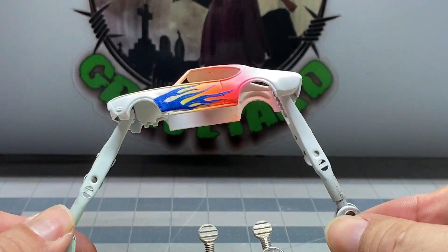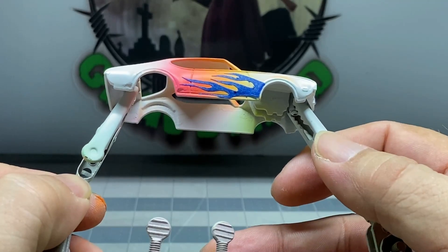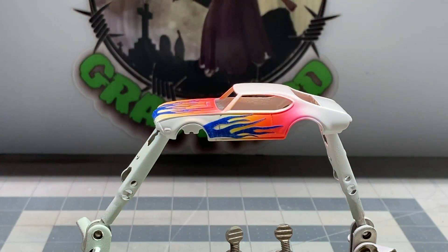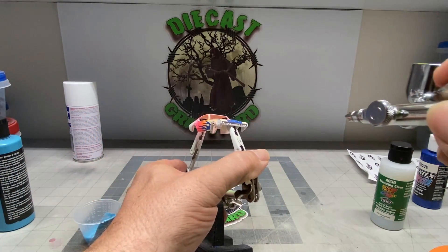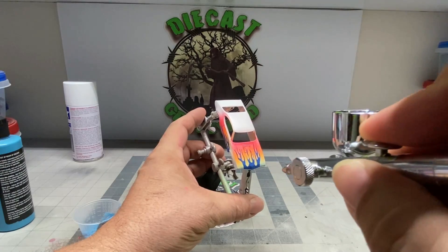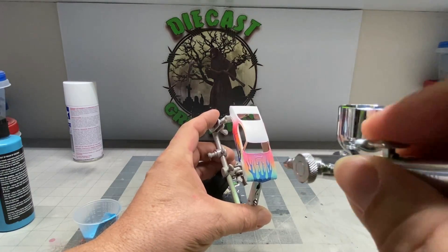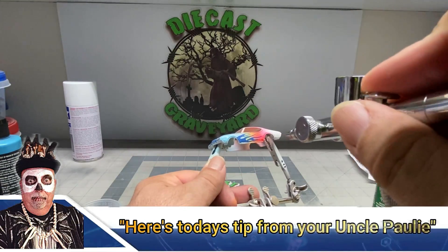We let it dry for a while. Now we've applied the masking tape flames on there to cover up the color. Make sure it's laying down really well because you want a seal there so when you put the other paint on, it doesn't bleed underneath that tape. The secret here is to spray lightly — yes, it's a water-based paint and it dries quickly, but you don't want to saturate it and have it bleed underneath. That, folks, is your tip today from your Uncle Pauly.